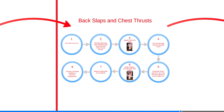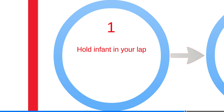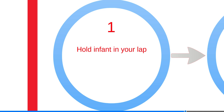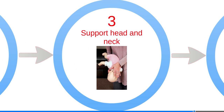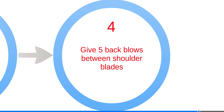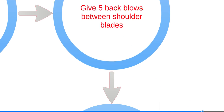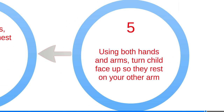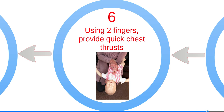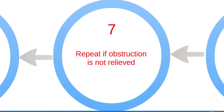For choking relief in infants, follow these steps: hold the infant in your lap and put the infant face down with their head lower than their chest, resting on your forearm. Put your forearm on your thigh and support the child's head and neck with your hand, being sure to avoid pressure on their throat. Give five back slaps between the child's shoulder blades with the heel of your hand. Using both hands and arms, turn the child face up so they are resting on your other arm, which should be resting on your thigh. Provide quick chest thrusts using two fingers.